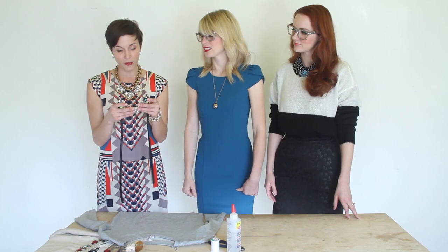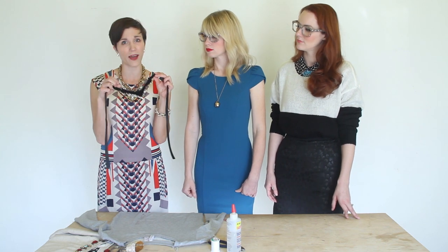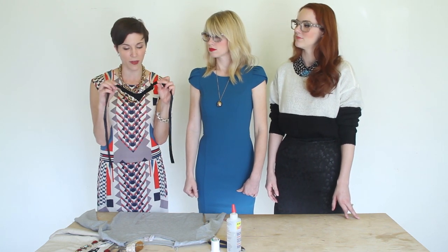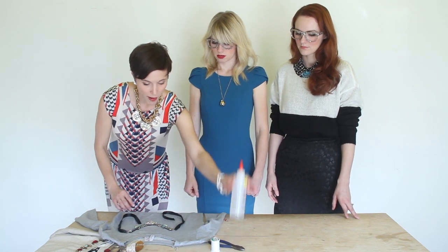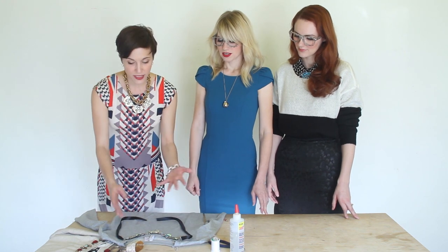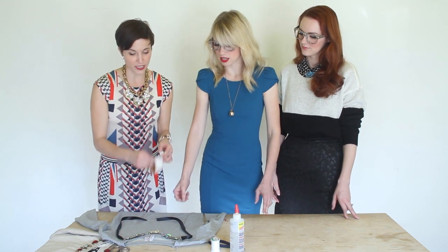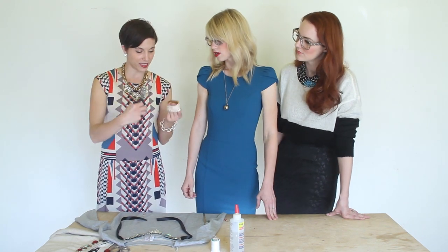If you find something already soldered together that you don't want to snip, you can back it yourself. We found one already with some felt on the back. Just take your necklace, cut a little pattern, fabric-glue it on, and you've got it ready to go. In this step we're just deconstructing — we can use wire cutters to get really fancy cutting things apart.